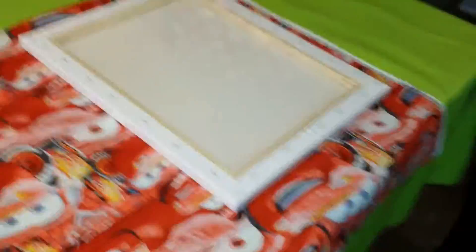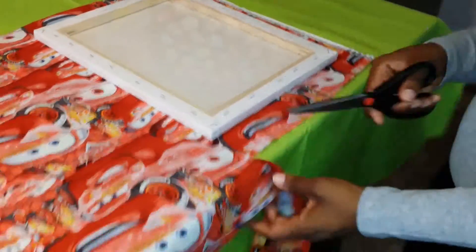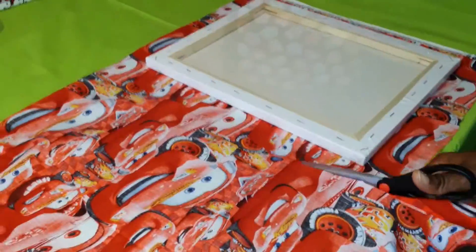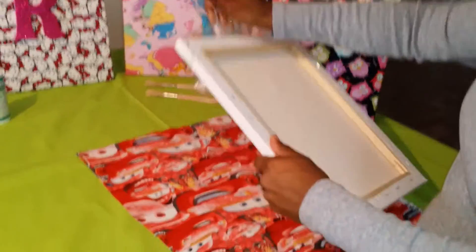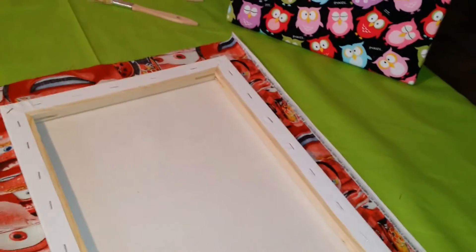Now we're going to need to cut the fabric. It's best to leave about two inches of fabric on each side of the canvas — enough to fold over so the complete canvas can be covered in fabric, not the back but the front. You want to separate your fabric and make sure it's centered. It doesn't really matter which way it's up, but you want to make sure your fabric is face down on the table and your canvas on top of it.